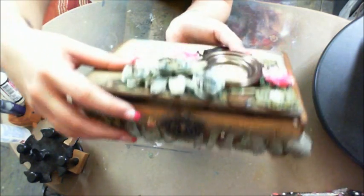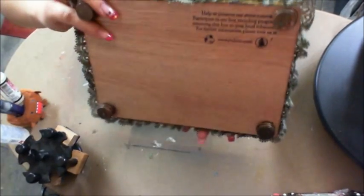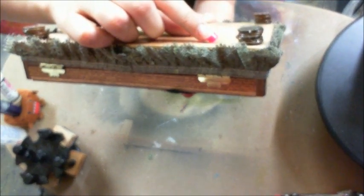Isn't that beautiful? I love it. And then this is really, really cool — the bottom of the box, the legs are made out of pennies. They're like stacked up pennies. How freaking cool is that? Isn't that awesome?